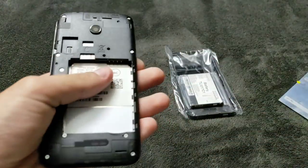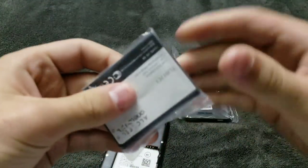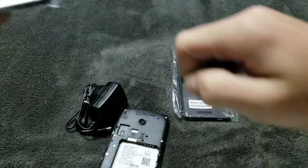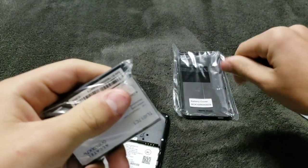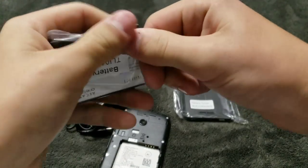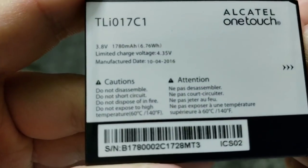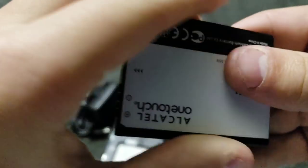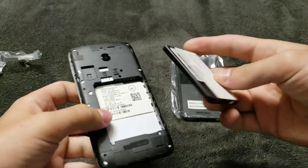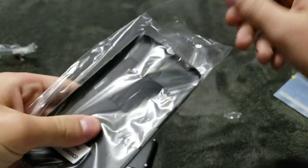Here's the phone itself; it looks pretty decent so far. Here's the battery again — let me get that in. It's a 1780 mAh battery, not too great. Let me put that in and then take off the back cover.